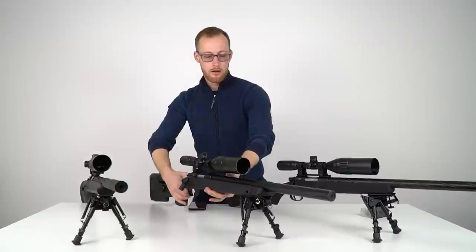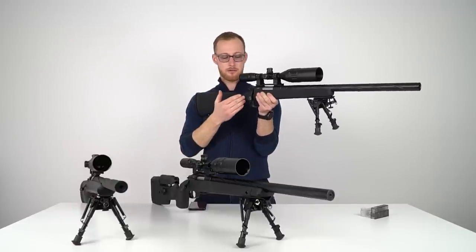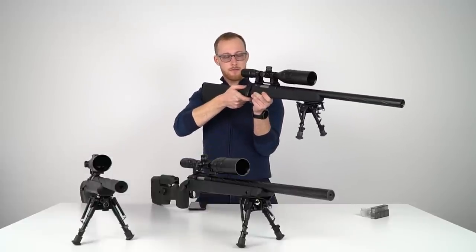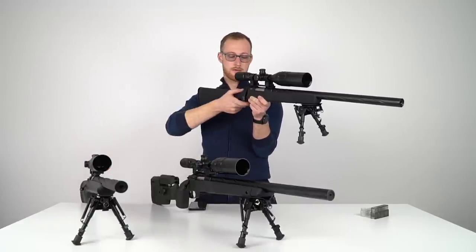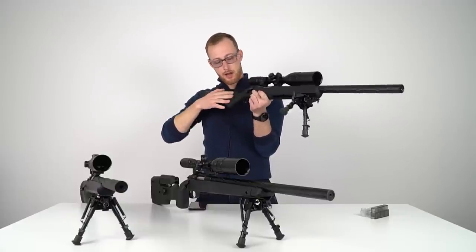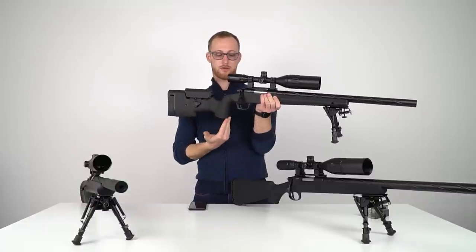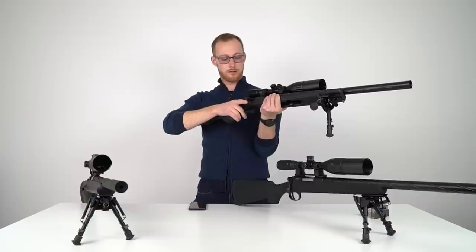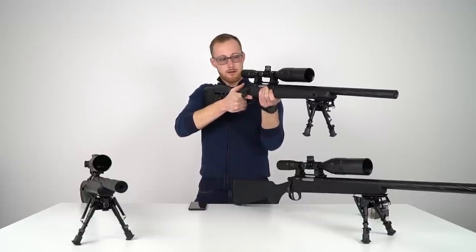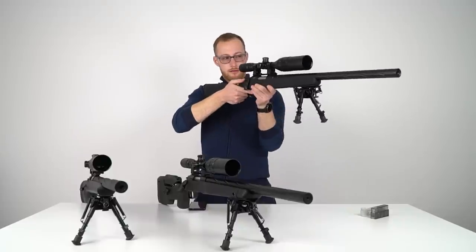Moving on to the SSG10 A1: the trigger is the same, but I want to talk about the angle of the grip. It's a little less comfortable than the A2 — pretty much the same as the SSG24. You get the flat trigger and a clean break, which is nice, but I'd give the points to the SSG10 A2 because of the angle. It's more straight, just like an AR-15. I'm a GBBR guy, I run ARs, and I definitely prefer that grip angle — you can pull it into your shoulder and there's a nice surface to grab on.